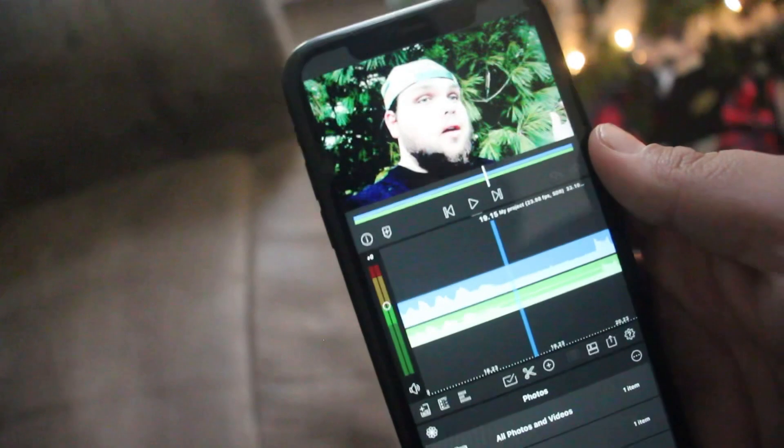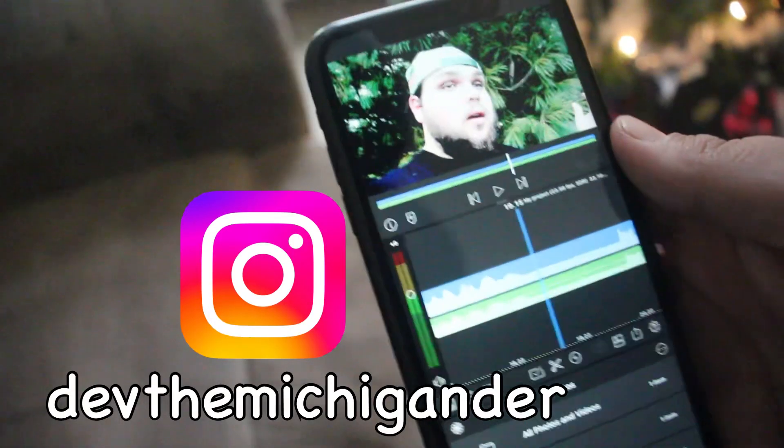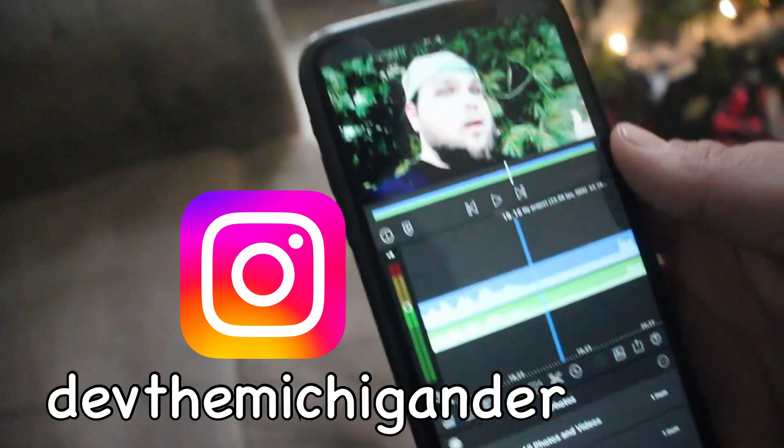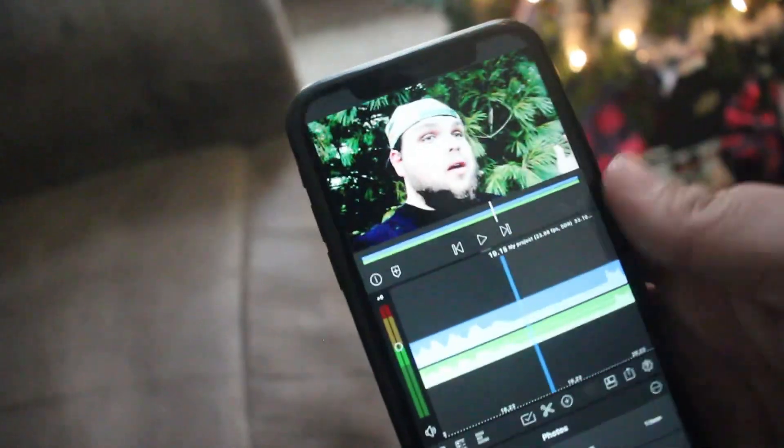If you want to join in on the challenge with me, you can always send your videos to me through messenger on my Instagram at Dev the Michigander, and I'll watch your YouTube videos and comment. Let's do this challenge together! I wanted to do this because my mind has been going back to simple thinking — just living simply. I thought, why not try it out and see what kind of video I can make with just some simple tools, just to show you that you don't need a lot to do YouTube videos.